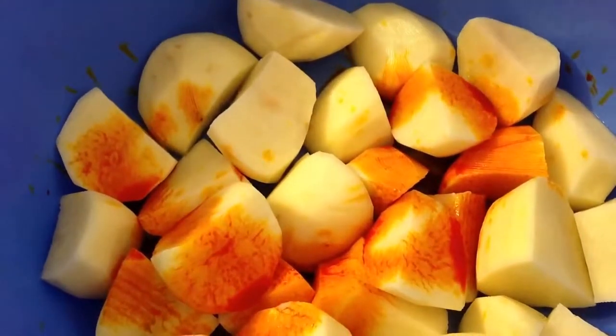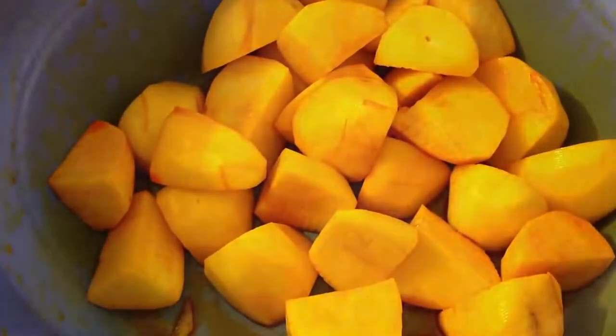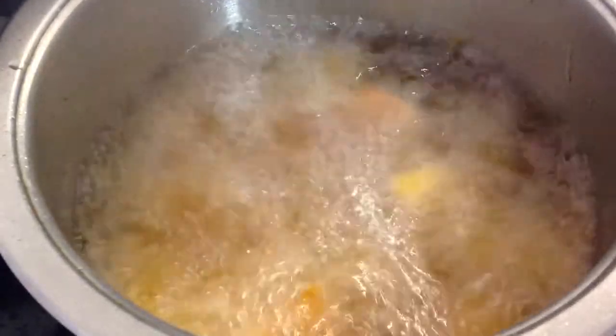Cut six medium-sized potatoes and add food colouring to them. Then fry your potatoes until cooked.